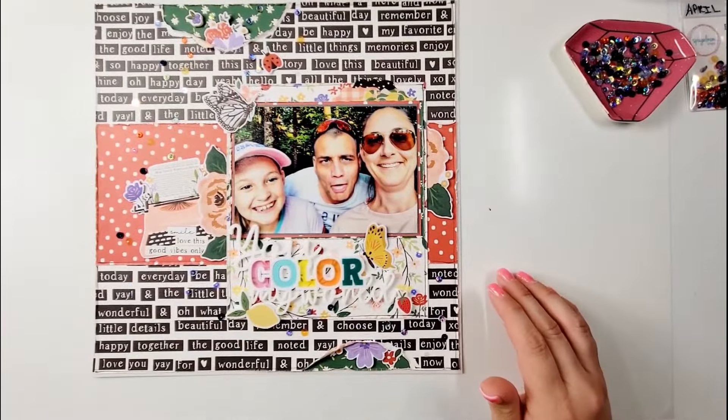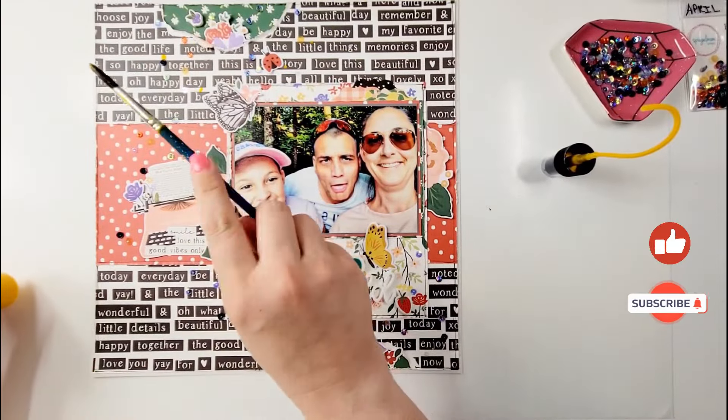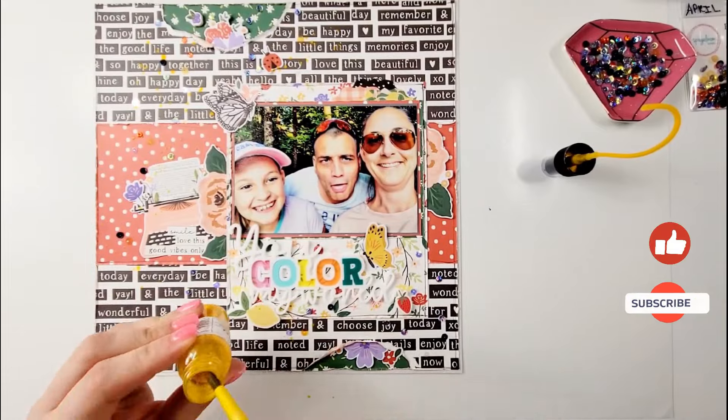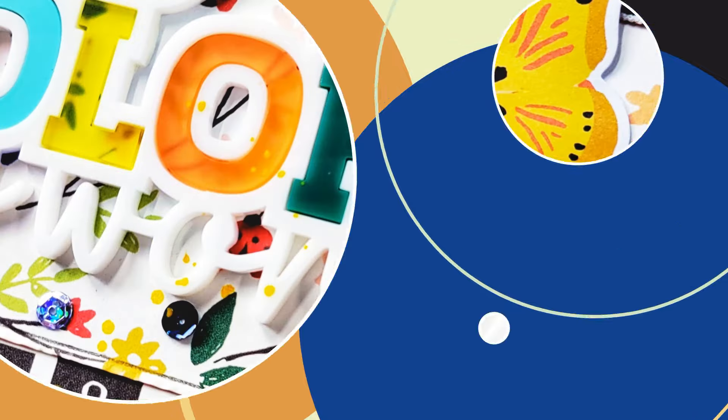I'm pretty much done. I get out the splatters too — I'm using Mustard Seed from Shimmer Paints just to add a little bit of gold onto this. Make sure that you like and subscribe to the channel. I hope that you guys are all staying safe — the still shots are coming up and I hope to see you soon. Bye!